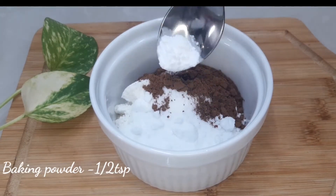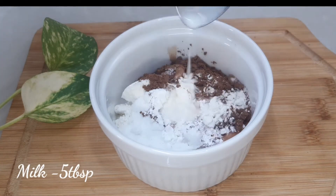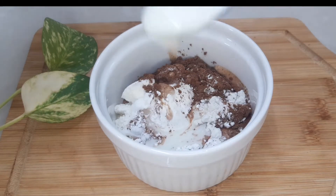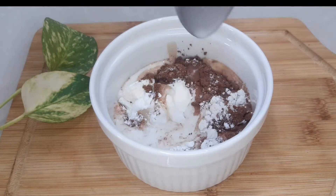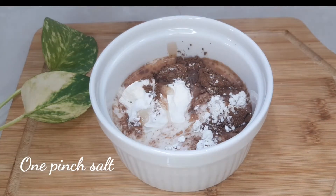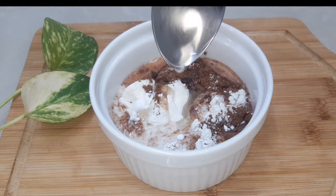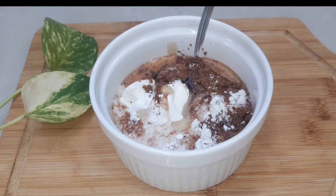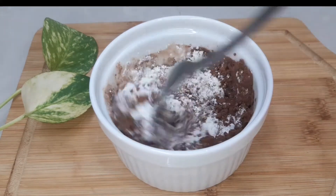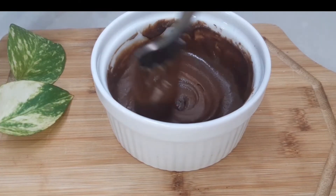Add 1 teaspoon of baking powder. Stir 5 tablespoons of baking powder. Add 1 tablespoon of baking powder. I will mix it up and add chocolate.